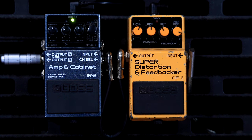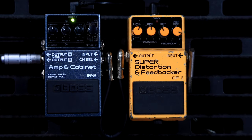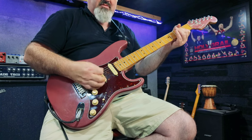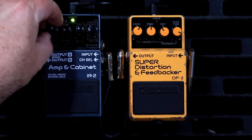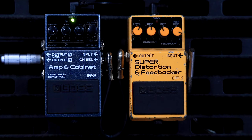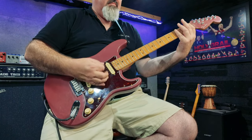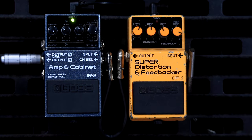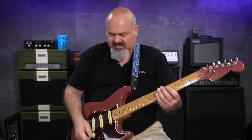The IR2 lets you use all of the preamps because I've got the speaker cabinet turned off — the IRs are turned off in this pedal. So now I can just use the tone stack and the preamps in this pedal, letting me use all the different amp models, use the tone, use the reverb, and EQ it any way I want.